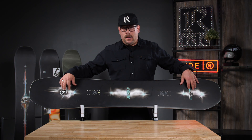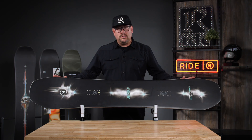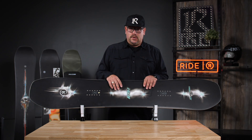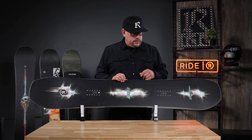This has got a Carbon Array 5 in the tip and the tail. It is a hybrid camber profile, so a small section of reverse camber in the tip and tail. This is also a directional twin shape, so twin in nature, but it's got a little bit more nose than you do tail.